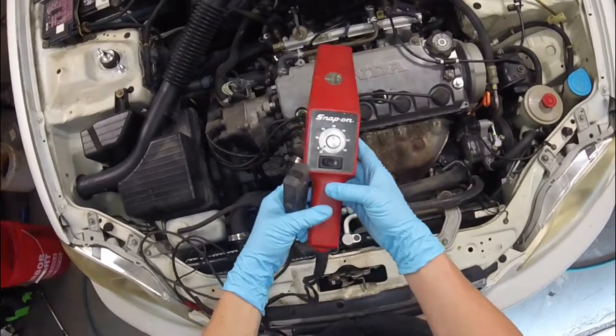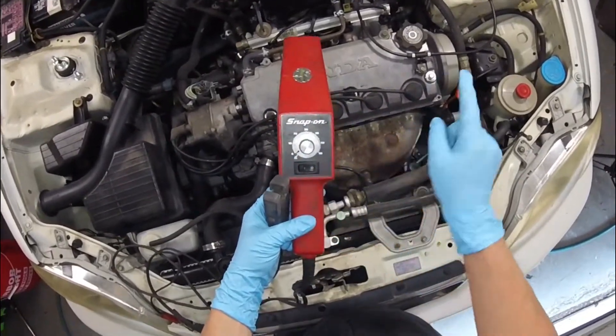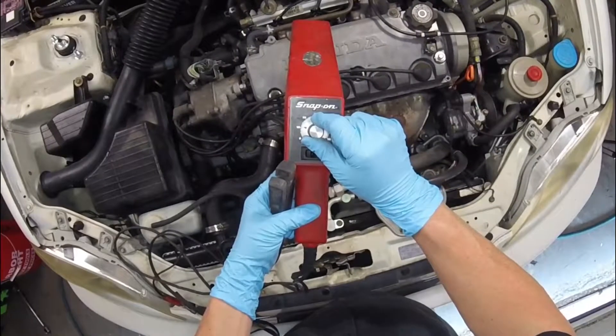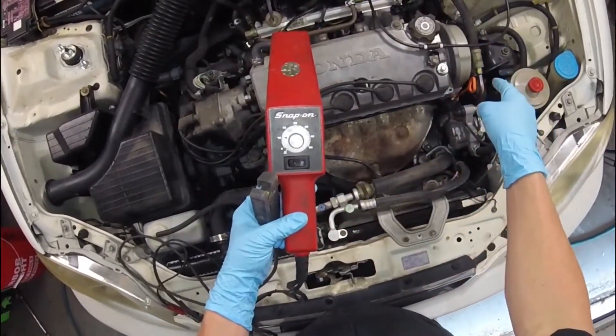Thank you for checking out Scotty's Hobbies. Today we're looking at this 1997 Honda Civic — this should be the same if not very similar to many models that you'll find in the description below. I'm going to be checking the timing and showing you how to adjust it if needed.